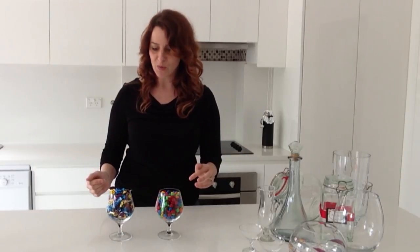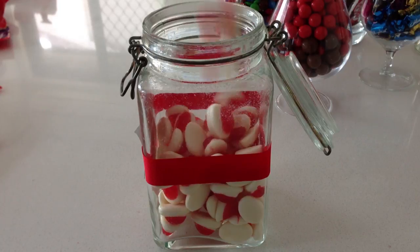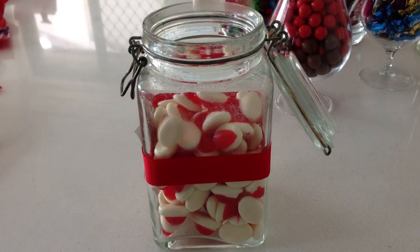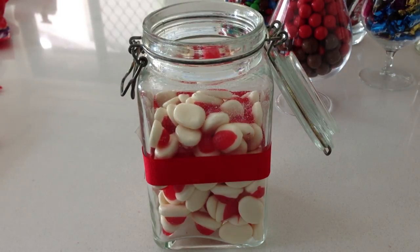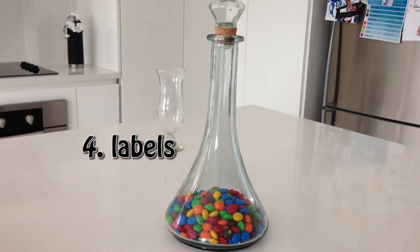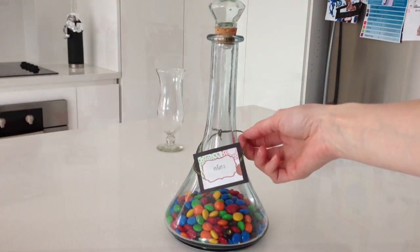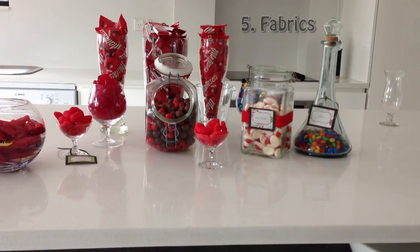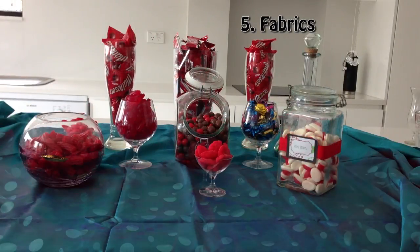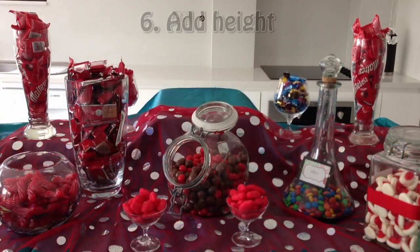But that depends on your budget whether that's an issue or not. You can spend all that money on jars and lollies, but if you don't set up your table nicely it still doesn't look as great as it could. Simple things like adding labels make a big difference — you can print some out on your computer; I've used sequins here but you can use ribbon and attach them to your containers. Then add a tablecloth or two, and try to stick to one or two colours. Adding some height in the centre also makes a big difference.